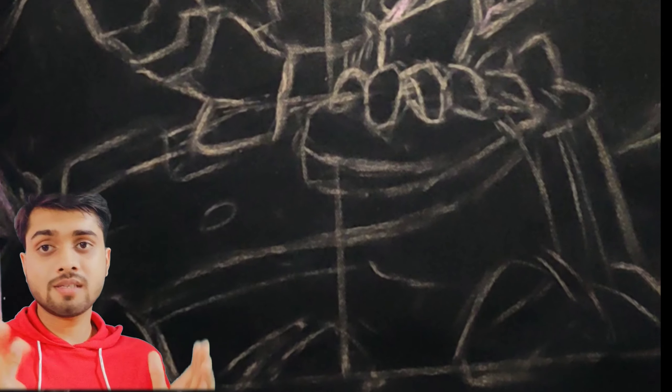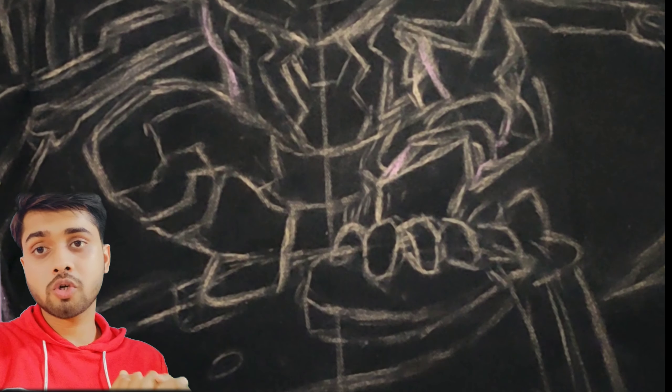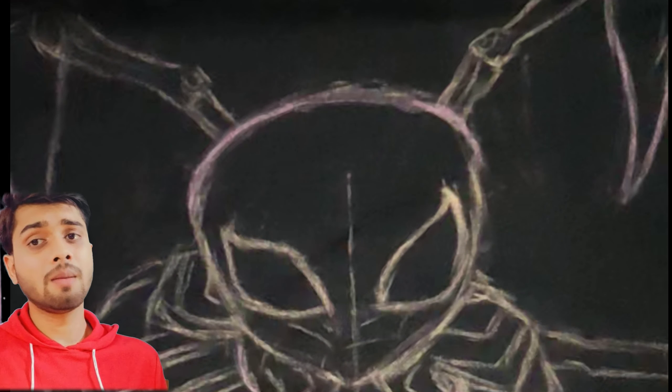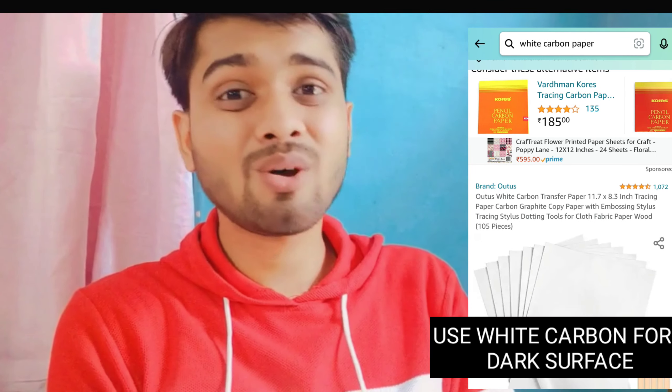This is the idea which I am going to draw today — I got this idea from Pinterest. I don't know who made this but it's amazing and I like it. I know drawing on denim is difficult, but don't worry, I have a solution: you can draw your artwork on paper and then trace it onto the fabric using carbon paper.